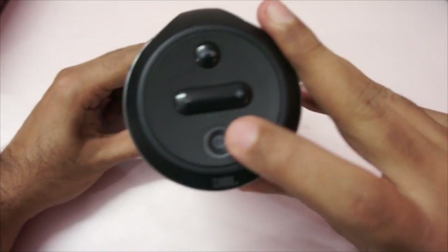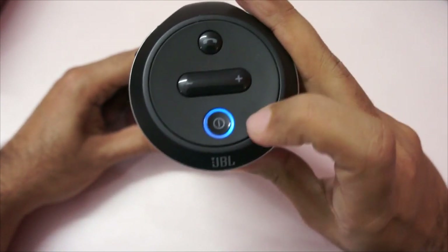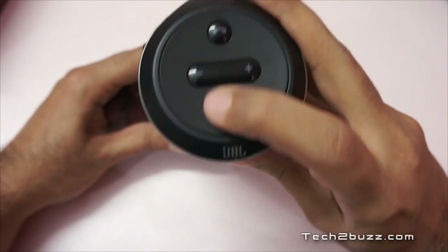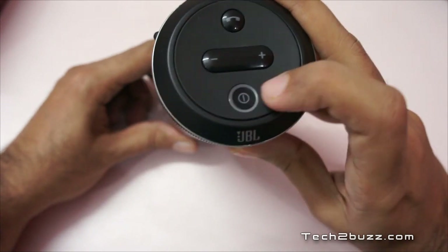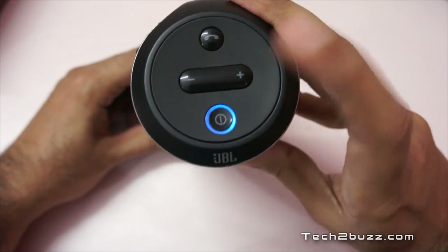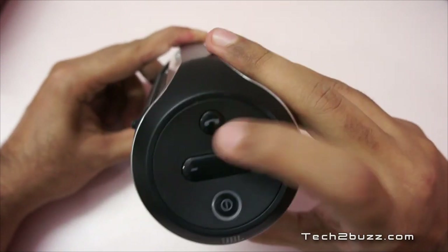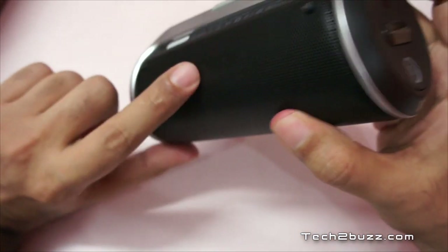On the top we have the on/off button — press it and leave it to power on. Blue means it's connected. There's an LED light that glows in different colors to show the status, and you hold it to power it off. We also have volume up and down buttons, and a button to take or end calls.